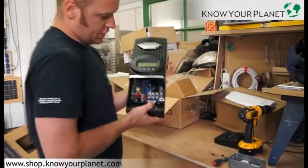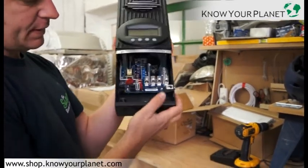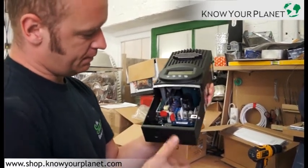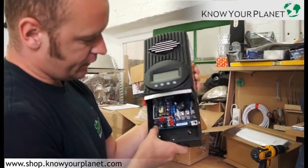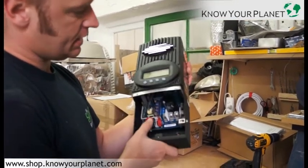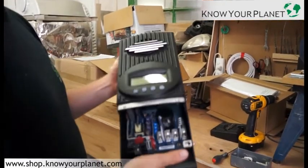As you can see, it's got terminals here for the PV plus and minus, and the battery plus and minus. You can remove these covers for the PV to be inserted into. It also has a connection here for hooking up with a computer, and a battery temperature sensor, which is an additional item not included with the FlexMax itself.